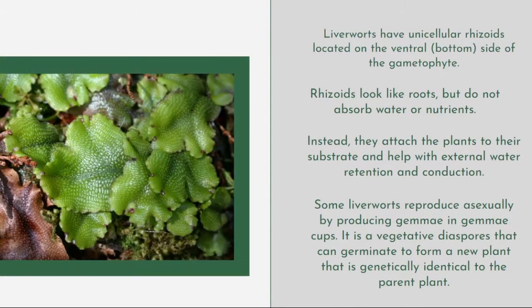Liverworts have unicellular rhizoids located on the ventral, or bottom, side of the gametophyte. Rhizoids look like roots but do not absorb water or nutrients. Unlike the actual roots of a plant that absorb water and nutrients from the soil, rhizoids do not. Instead, they attach the plant to its substrate and help with external water retention and conduction.